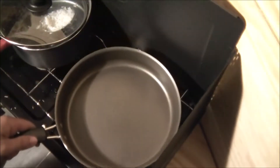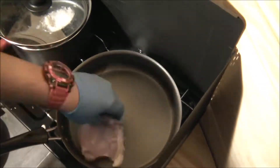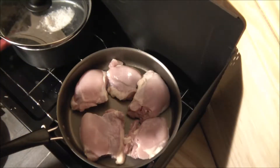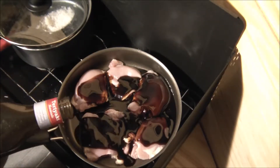First, start with a clean pot. Next, you want to throw in your chicken thighs. We're using teriyaki marinade — yes, marinade — we're just going to pour it right on in there.